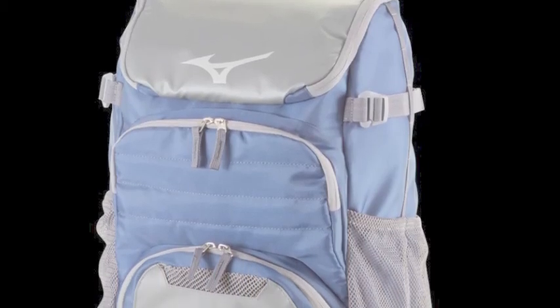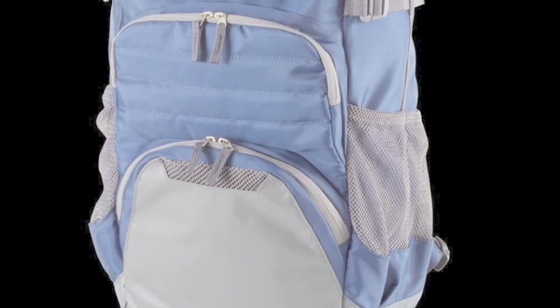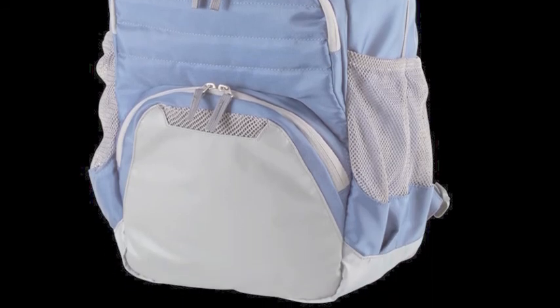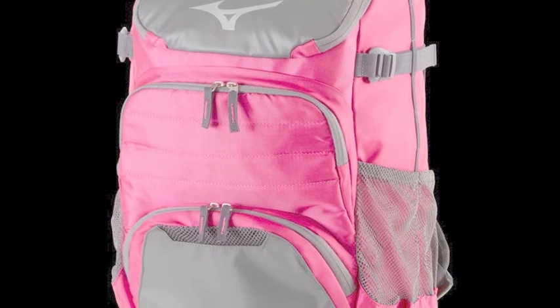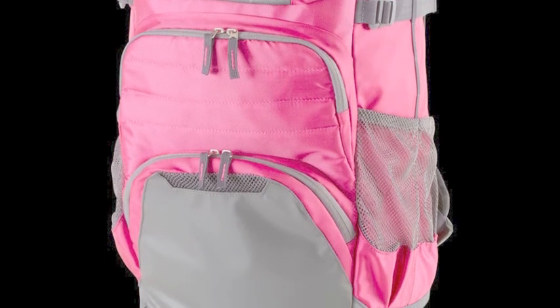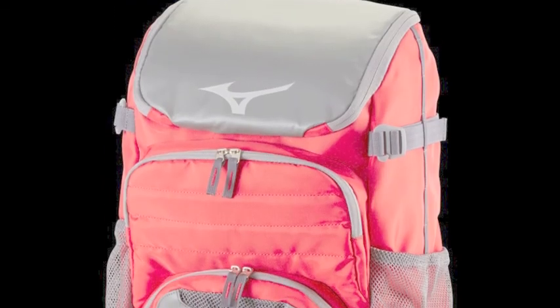The Mizuno Organizer OG5 Bat Pack is for those who play baseball and softball and know the importance of having a quality equipment bag. Players have enough on their mind to deal with during the course of a long season. They do not want to have to worry about their backpack not being up to the task of holding all their equipment.